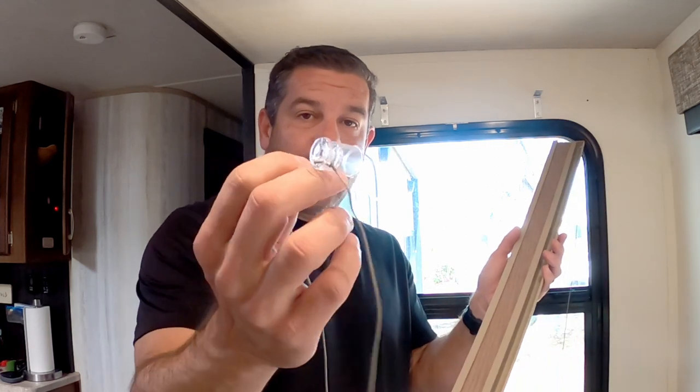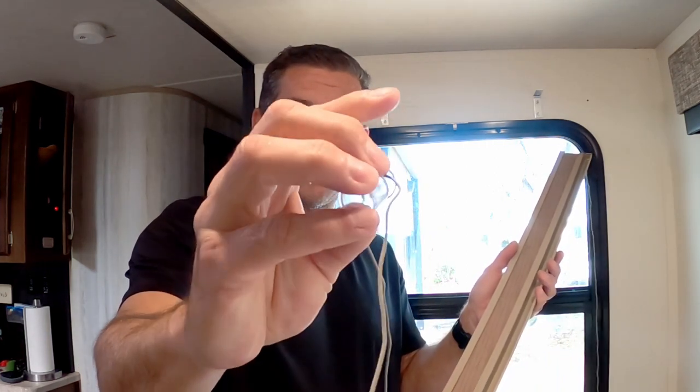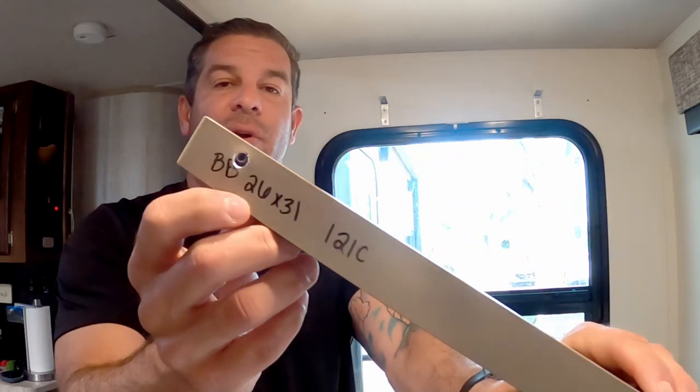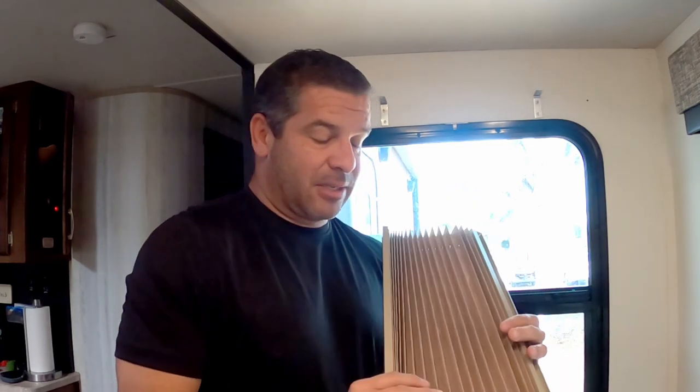Two things that make this a really easy install: one, it already comes pre-threaded in these little thimble things that keep the tension, which is really nice. I thought I would have to re-thread them and tie another little knot, but since it's already there, that's great. The size is 26 by 31. Just so you know, the side windows on a 315 RLTS are 26 by 31.